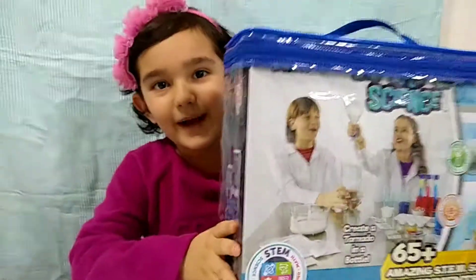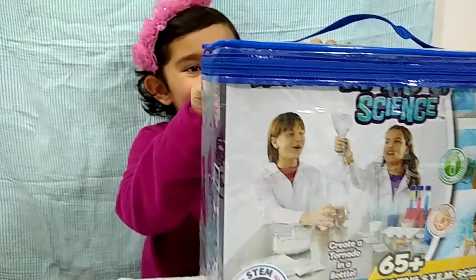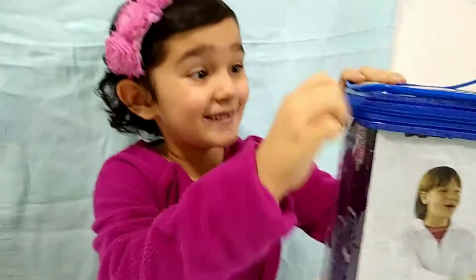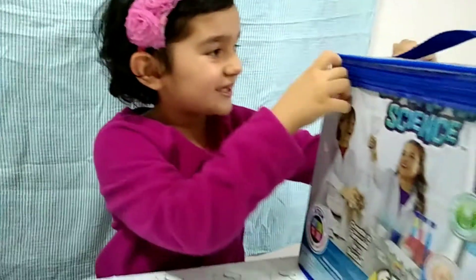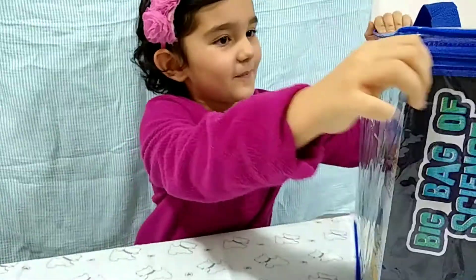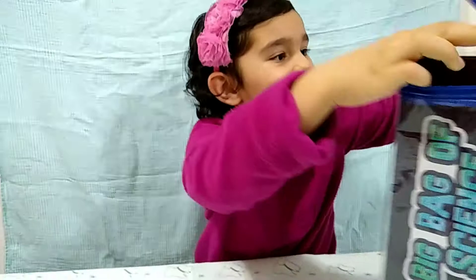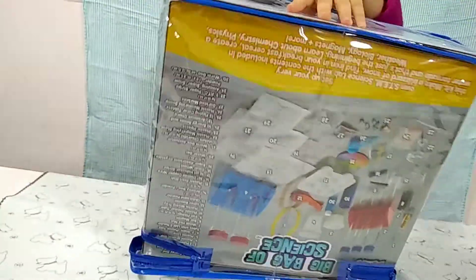Today we're going to open a bag of science. Let's look inside. I can't wait to see what's inside. Let's get it out.